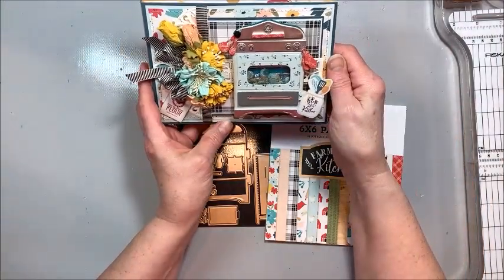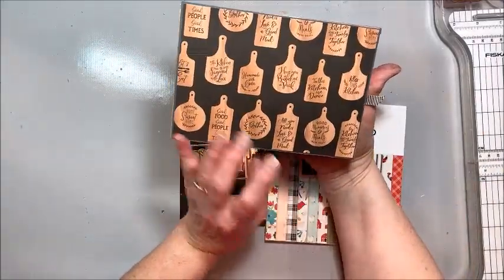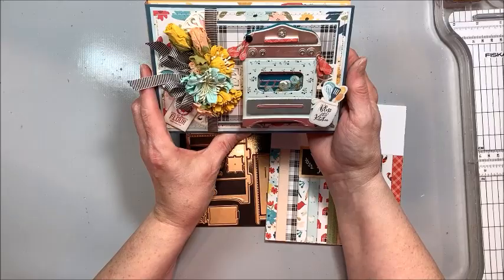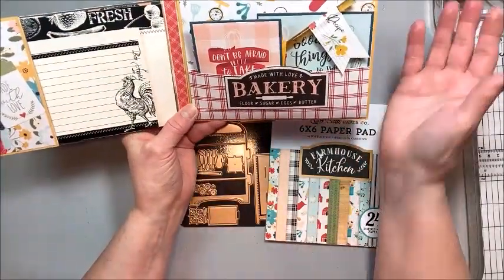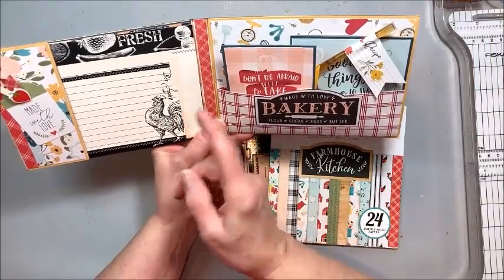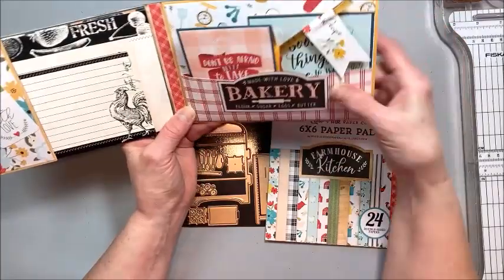And the rest is just assembling the little oven on the front and adding your decorations. What a great way to give a gift to mom, a housewarming gift, or even for a bridal shower. Put a couple of your tried and true recipes in here and that bride will be thanking you for a very, very long time.